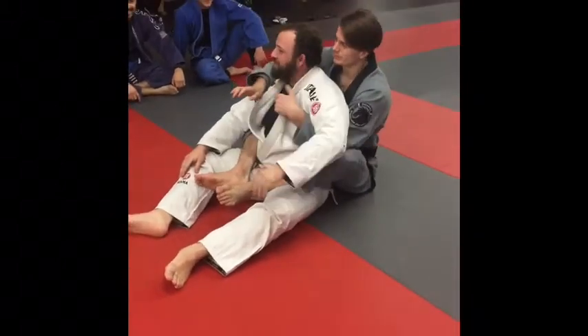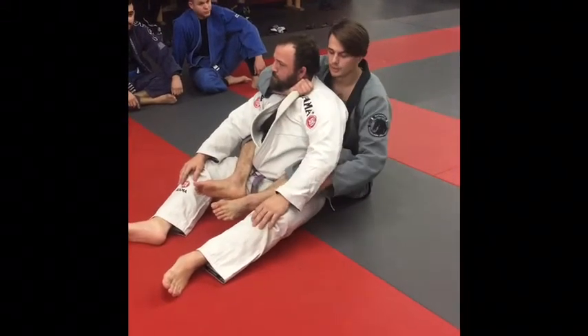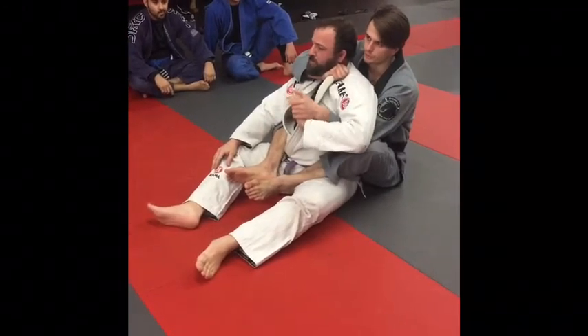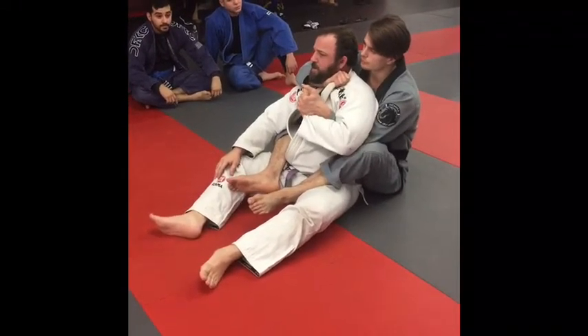So again, we're getting into position here. I'm doing the same thing — I'm opening up the lapel so I get a better grip. This time, instead of grabbing across the collar, I'm going to get control of the guy's knuckles. And this is legal, as long as I don't grab his finger and start to pull it back — just grab control of the guy's hand.